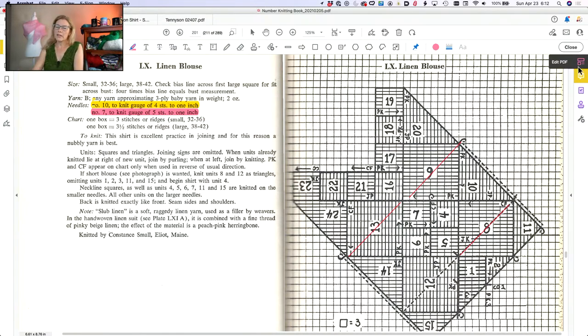I thought it would be worthwhile to show you how that works. Some of the people I've sold the book to like the color codes — some not so much. I have the book totally color coded with all the needle sizes according to the units on the chart. Generally, when someone buys the book, I'll give them a copy that's not color coded, because I think it's a valuable learning experience to go through that process of color coding the charts yourself.